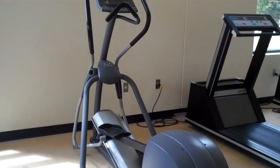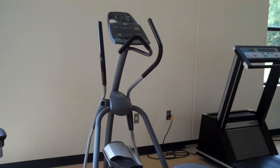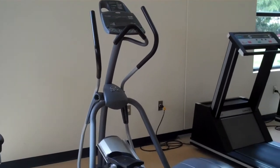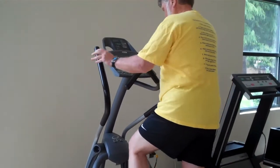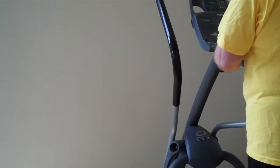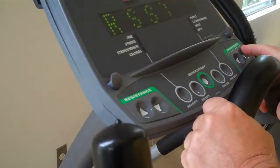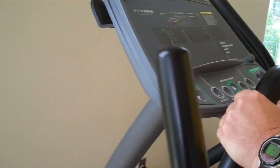Here we have an elliptical machine, also called a cross training machine — it's a cardio machine that works your heart. Our demonstrator is going to hop on the machine. Just a warning: the machine moves as soon as you hop on it, so you want to stabilize yourself. There's an instrument board with a lot of different workouts. I usually say let's start with the quick start, which is right in the very center.